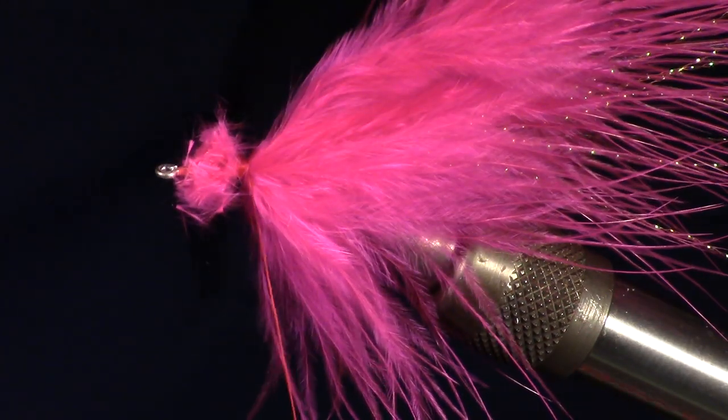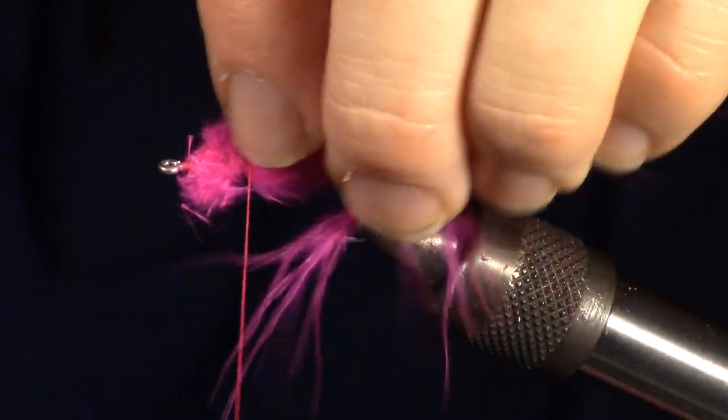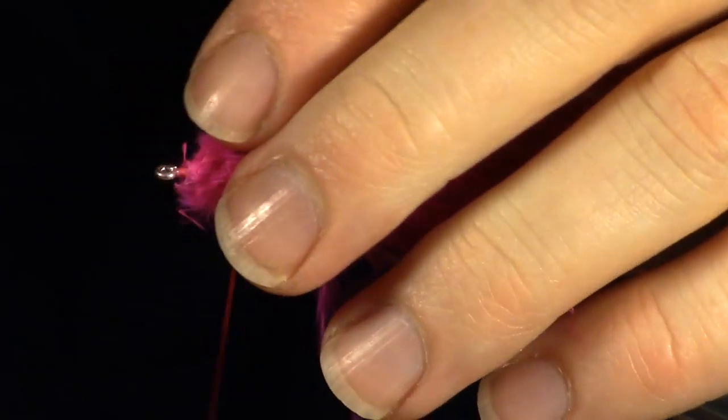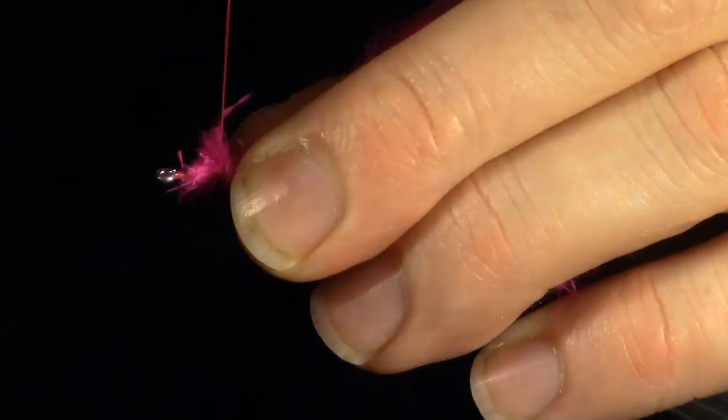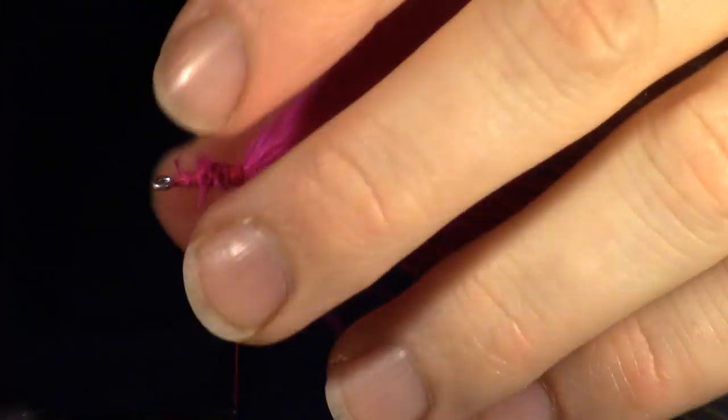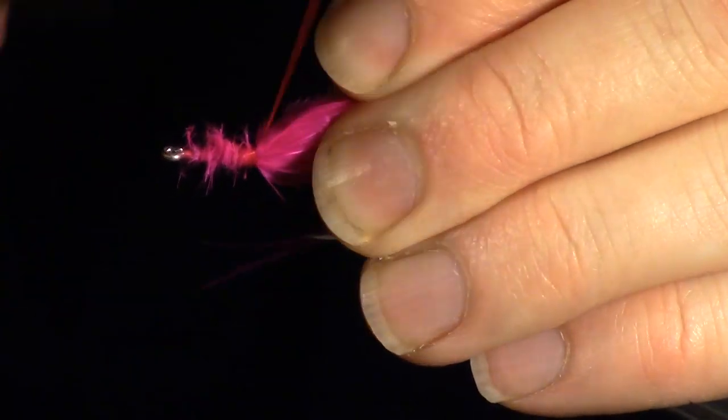Cut off the excess feathers and pull all the feathers towards the back. Now smooth out the trimmed marabou and wrap to about halfway to the bend of the hook.